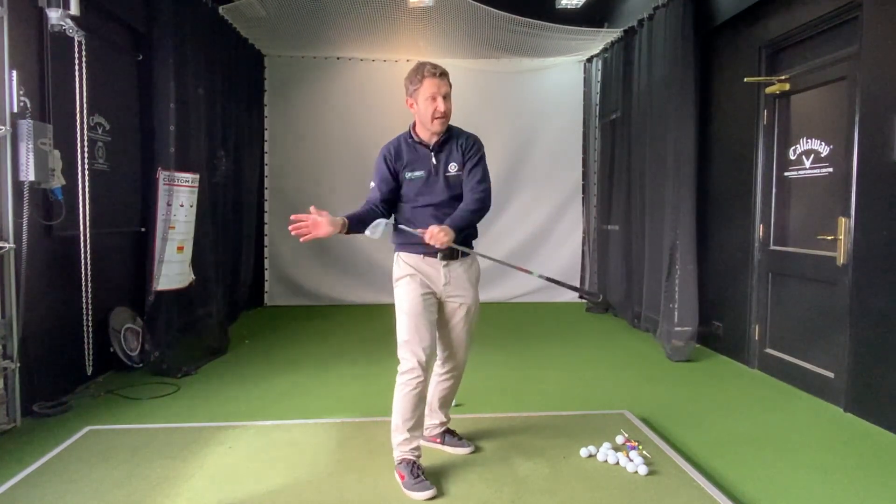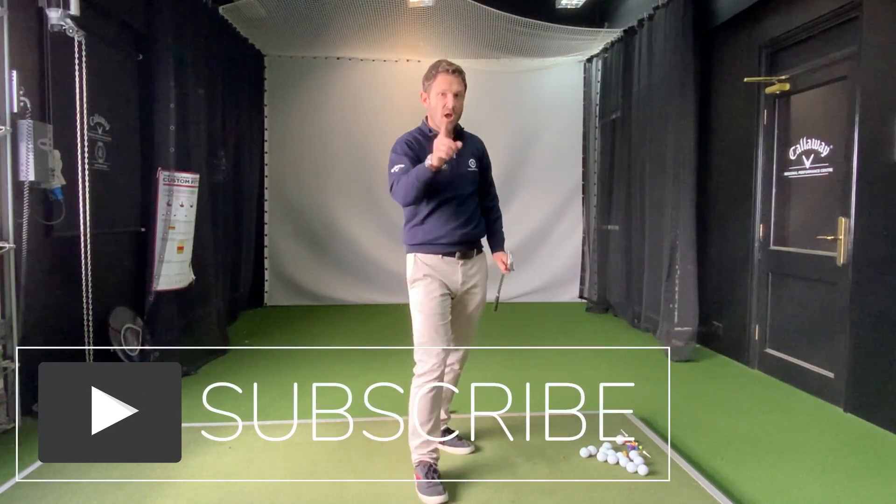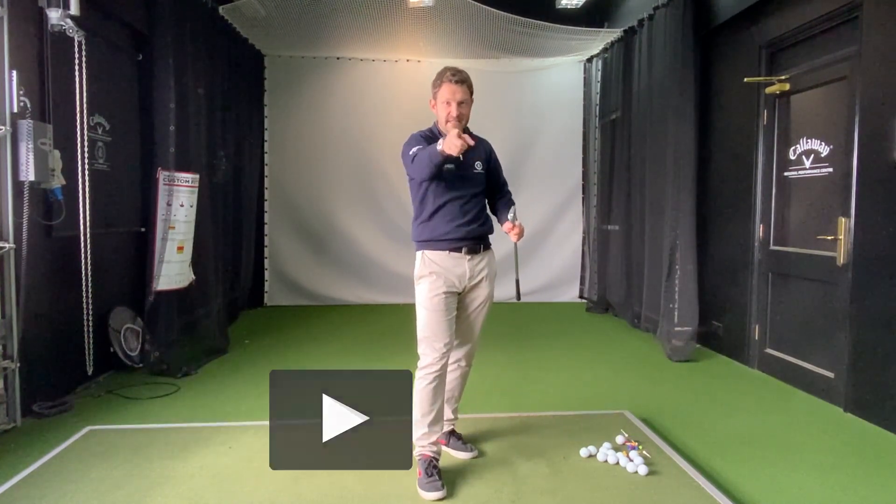Because that rounded swing will create, hopefully, a little bit of draw. Hope this helps. Hope this makes sense. Let me know how you're getting on.